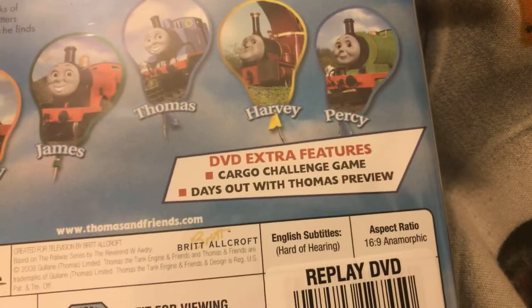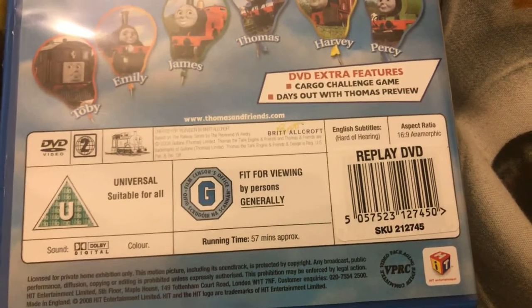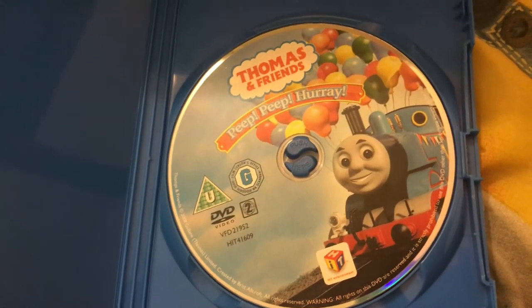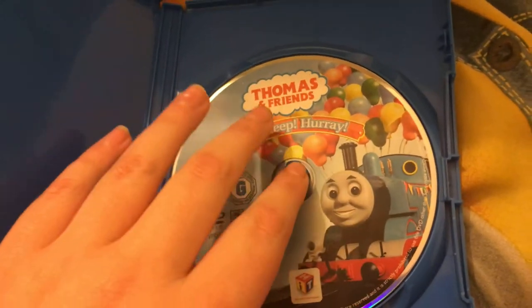And the special features as well. It has a runtime of 57 minutes. It's a Universal certificate, suitable for all. There's the disc - CSU UK and Ireland. It has Thomas the Tank Engine with balloons on it, and the disc is in mint condition, which is perfect.